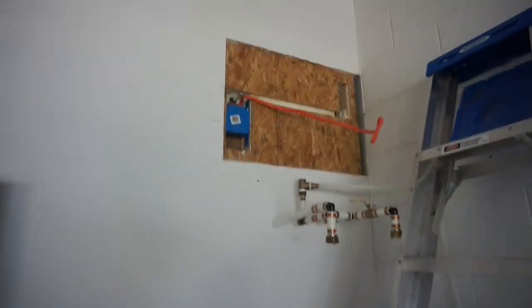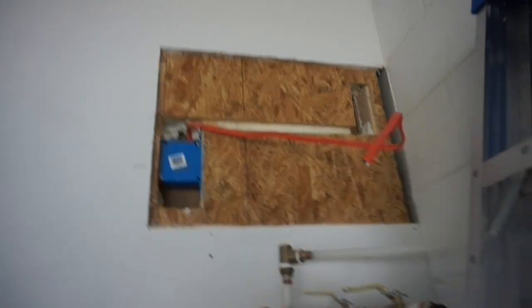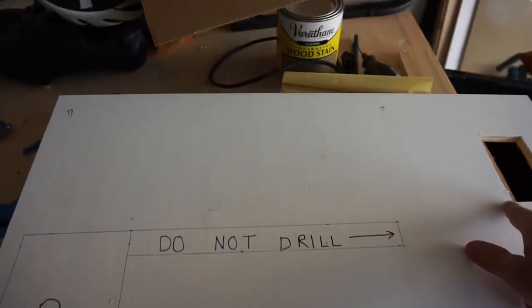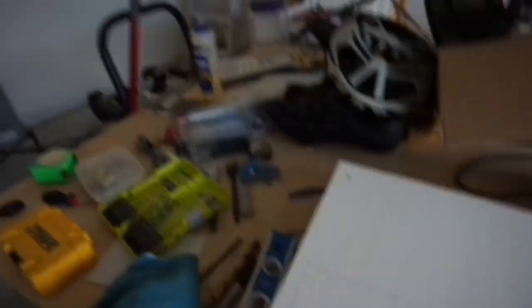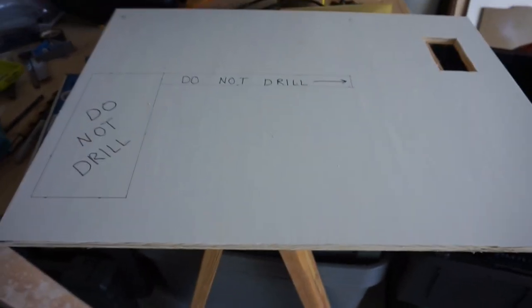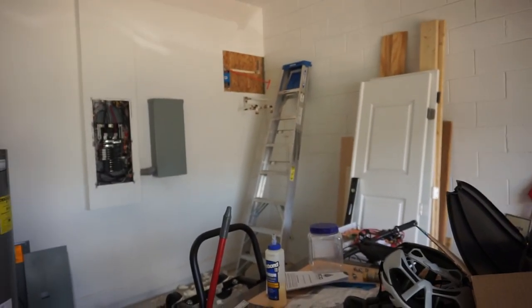I've got the water heater out of the way, the opening ready to go. The wire is just gonna sit in that little groove. I got the faceplate finished and marked out on here where the electrical is running through. Here's the outlet hole, here are the two mounting holes for the tankless water heater — and I'm actually going to use those as the mounting holes for this faceplate, which will drill right through that plywood. So I'm gonna stick this up there and then start working on the plumbing.